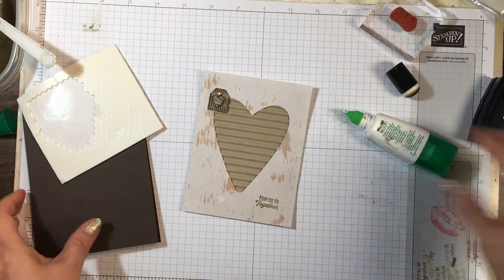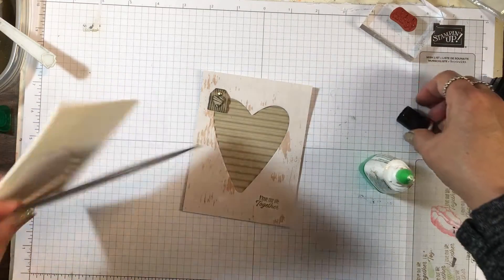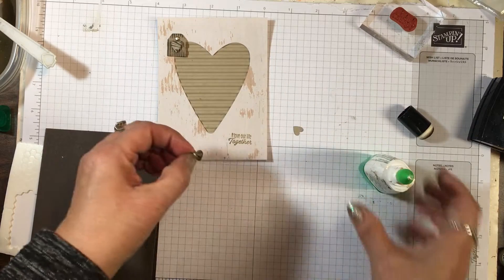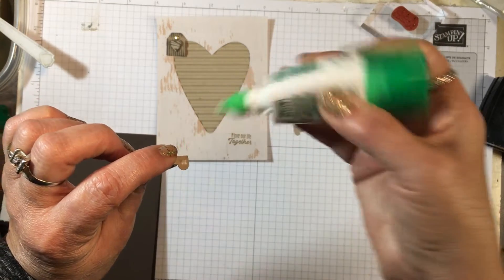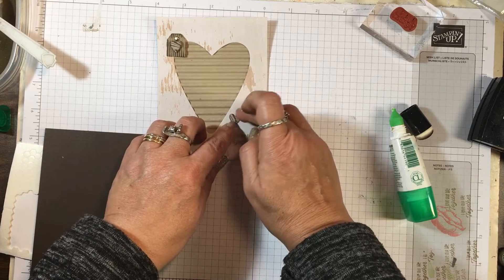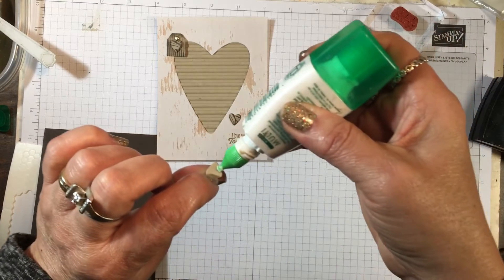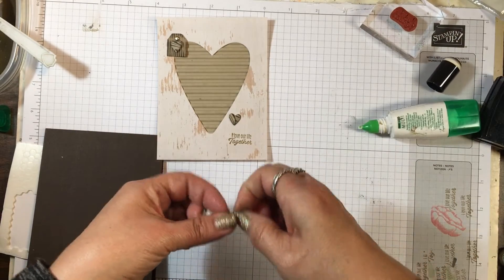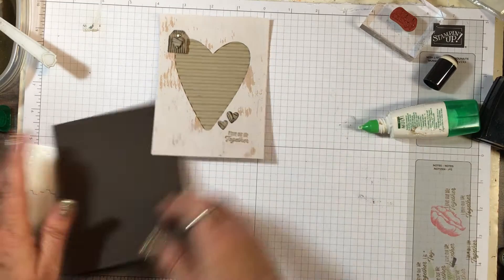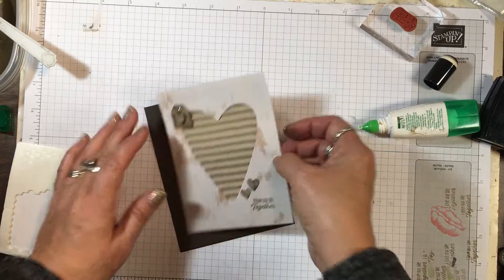Now for the other little hearts — you know how these little pieces can be. A little dot of glue here, place one part there, and then another one right here. Now we can go ahead and apply all of this to the front of our card.